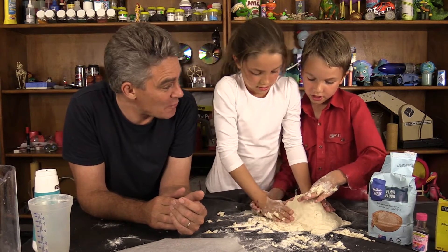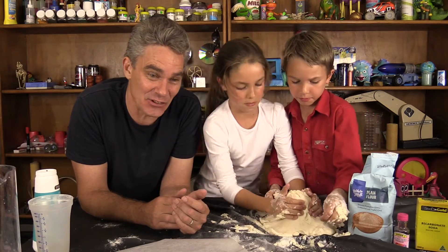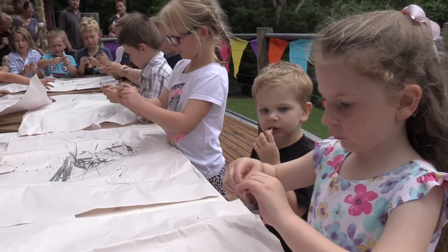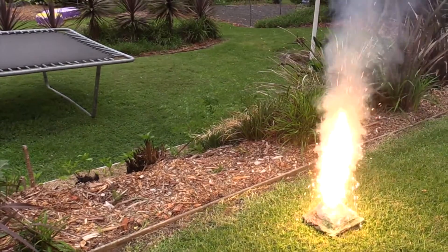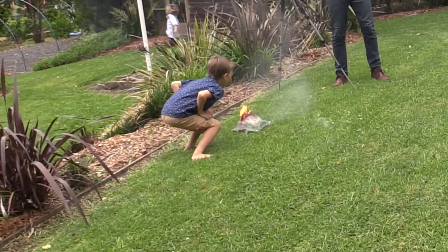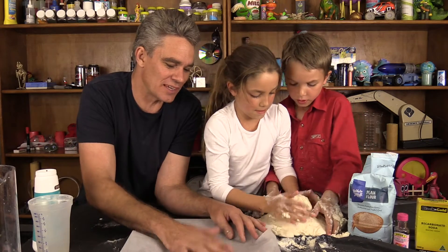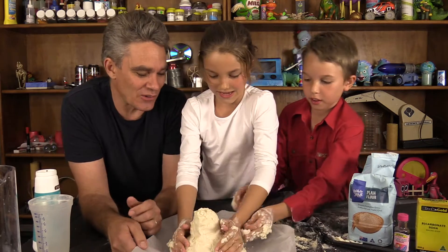Do you guys remember the volcano eruption at your party, Sam? We did a volcano at Sam's party. You're doing a nice tall one, Mickey. That's looking good! Let's put it on the baking paper. Oh good job — that looks a bit like a volcano.